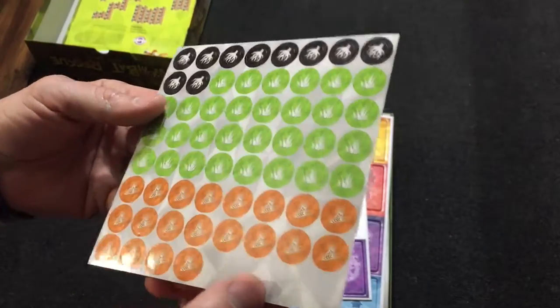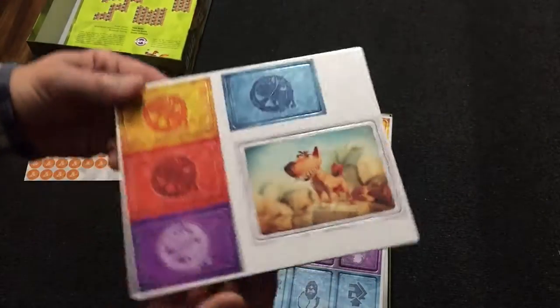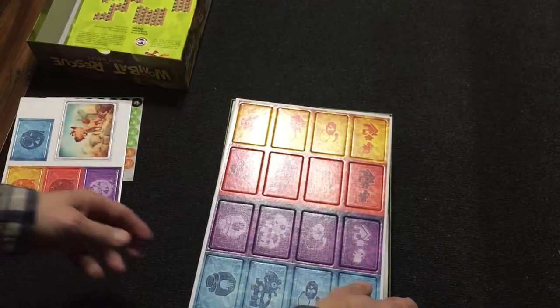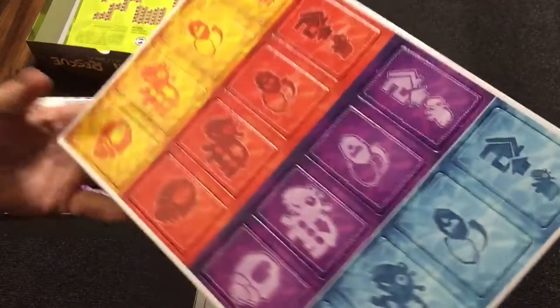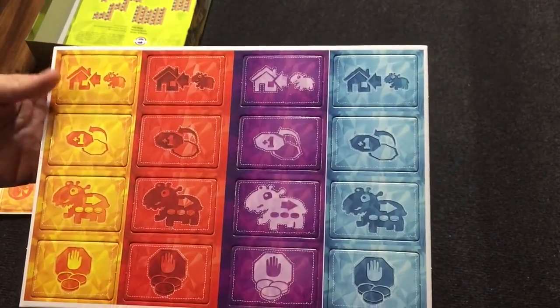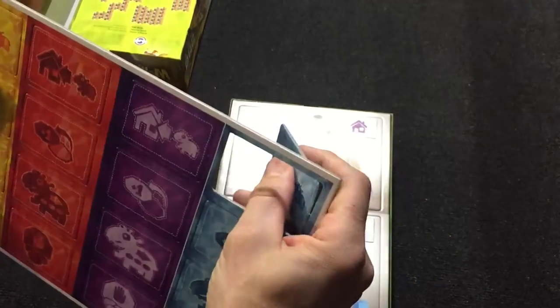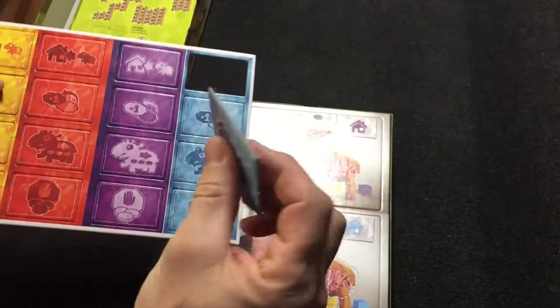We've got some stickers. We've got a punch board with some dingo art. Another punch board. Nice vibrant colors. The thickness is pretty good on them.